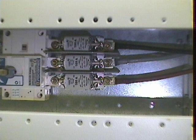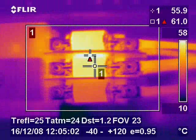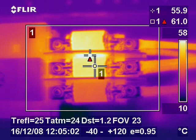This image shows a switch fuse in a plant which was feeding a critical load. The thermal image shows that a faulty fuse on the centre phase was heating up and failure would have been imminent.